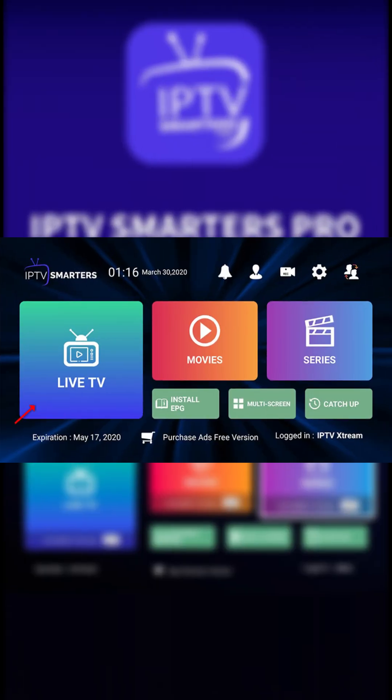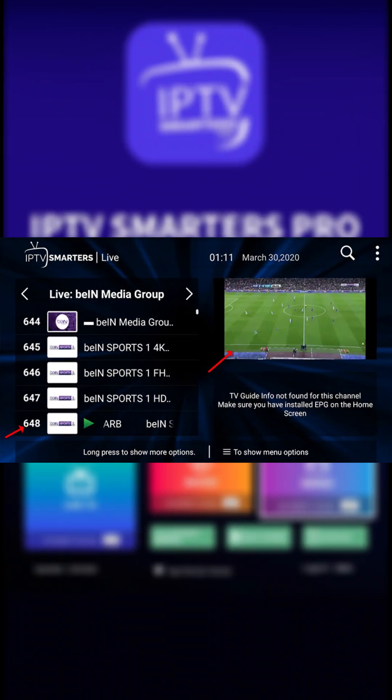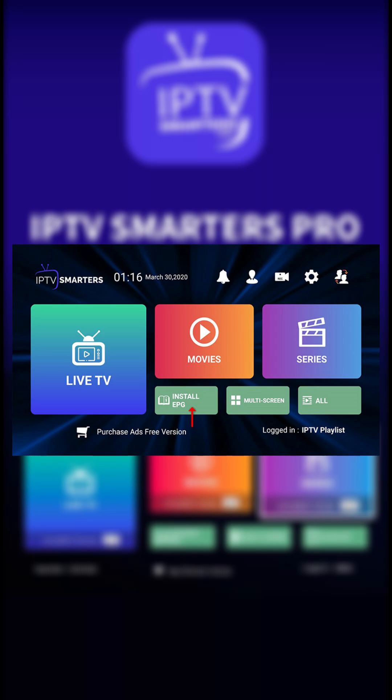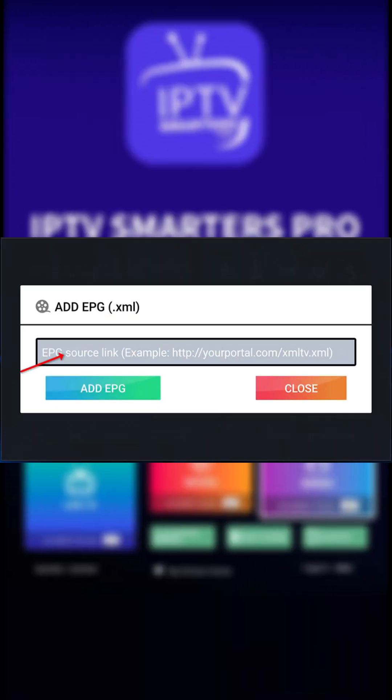Next, tap the Live TV icon, choose your favorite channel group, and start watching instantly. Want full screen? Just tap the channel and double click the video. And don't forget, tap Install EPG to get the full program guide without any extra hassle.